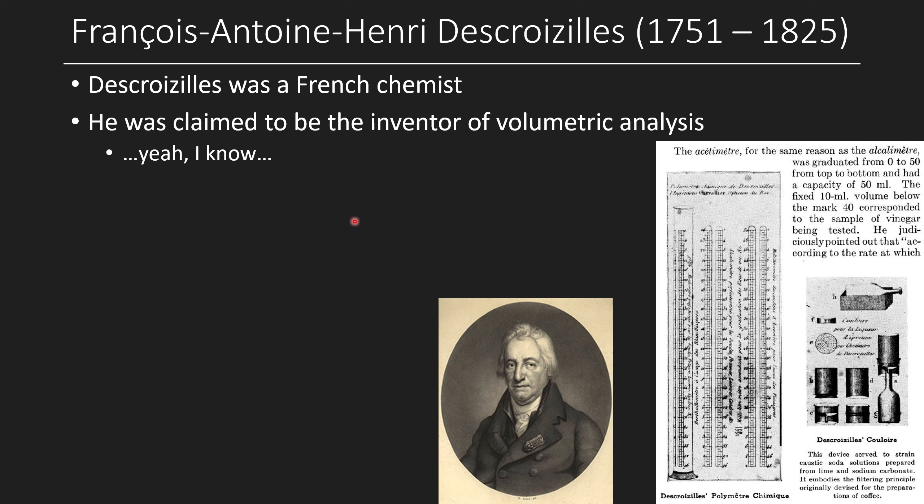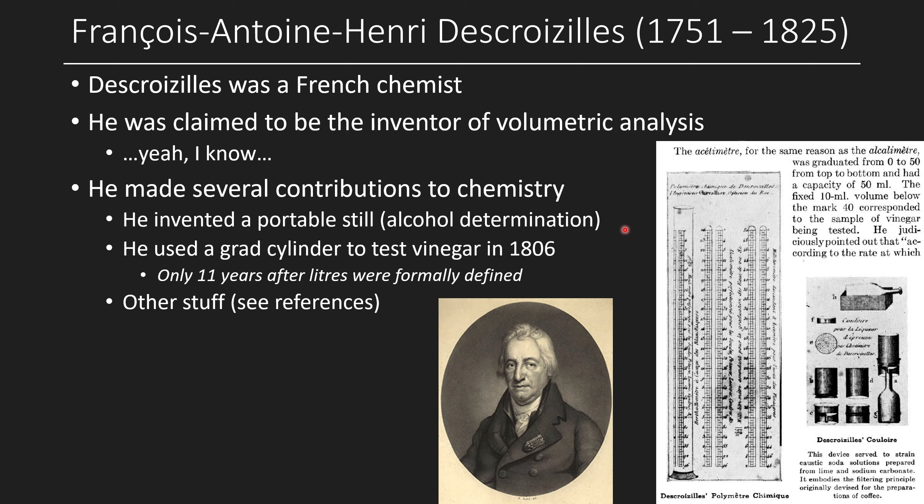Descroizilles lived from 1751 to 1825, was also a French chemist, and was also claimed to be the inventor of volumetric analysis — yeah, exactly. He created what's called an 'acétimètre' and was using it for analyzing vinegar. A drawing of that setup shows a cylinder with a foot and major and minor graduations — clearly a graduated cylinder. Among his contributions, he invented the portable still for determining alcohol in wine and spirits. Eleven years after the liter was defined, he was already using a graduated cylinder with milliliter increments.